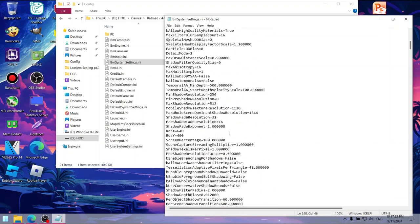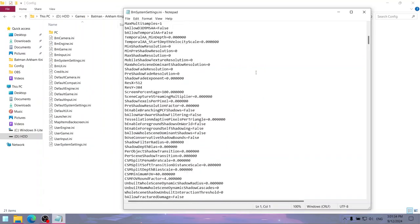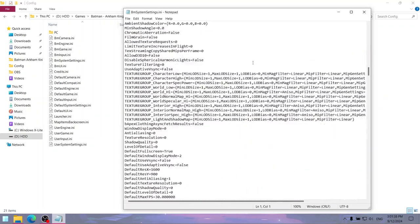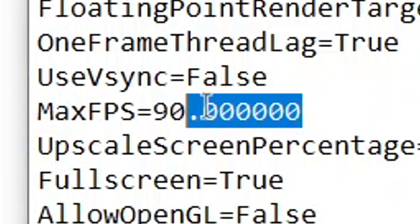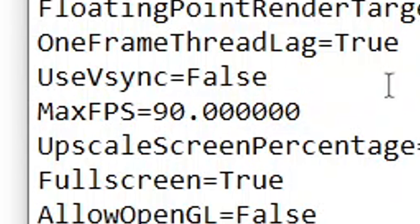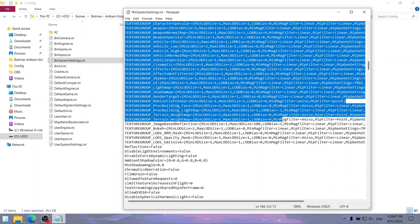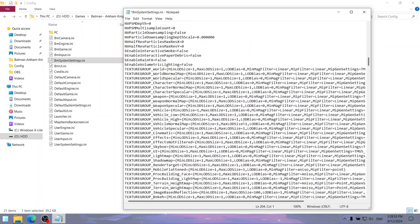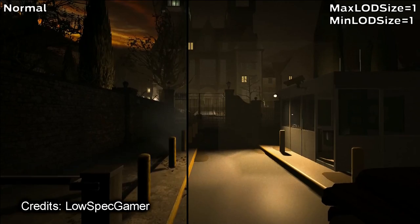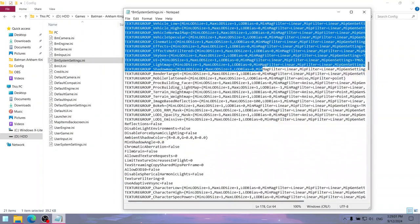After disabling or setting to 0 or 1 whatever we can, the config file should look something like this. I'll just mention the most important stuff. First, you can change the max FPS value to as high as you want — if you think the maximum 90 or 30 FPS limit in old versions is too low. Down below are the texture group lines which control texture quality; setting their minimum and maximum LOD size values to 1 completely destroys textures in most Unreal Engine 3 games. However, in Batman Arkham Knight it doesn't really work that way — even after doing this, the textures look worse but aren't completely destroyed.